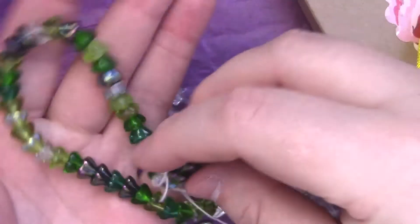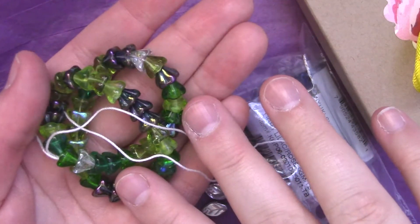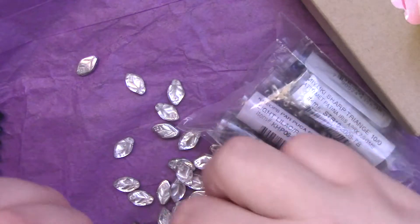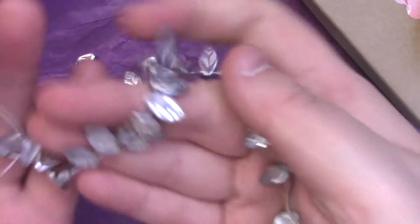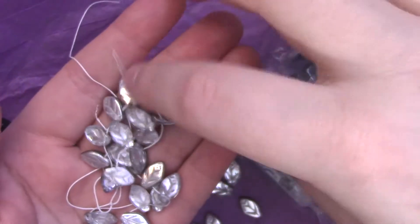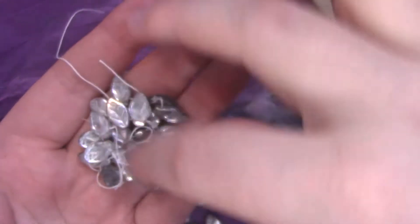We have a strand of a green blend, and those are pretty. And a pile of leaves — actually a huge strand of leaves. Czech pressed leaves in silver. Those are cute to add to a little dangly, fringy bit. That is nifty.